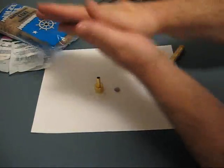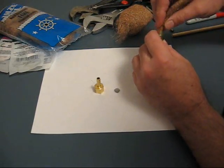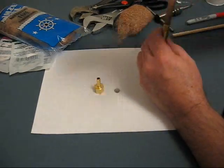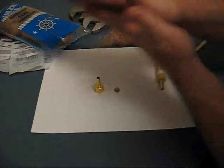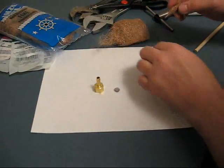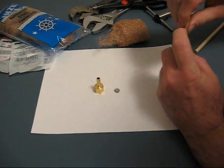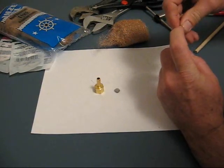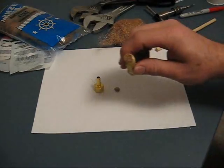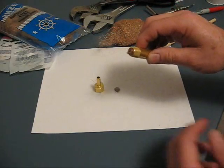This is the second set of bronze wool I've stuffed in here, to give you an idea of how much I'm putting in. This is the third one — I don't think much more is going to go in, however. What you want to do is pack it in pretty tight. We'll see how much flow rate I get after I'm done. I've pretty much got it packed full of the bronze wool.